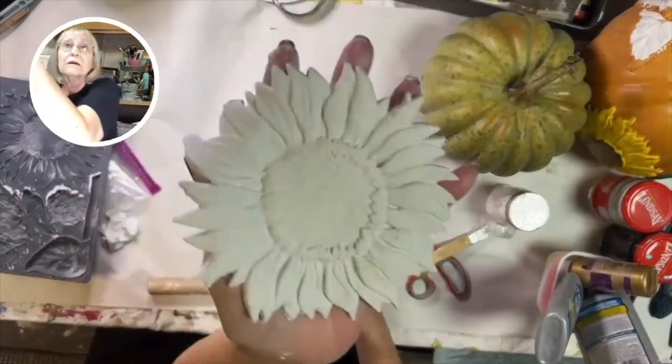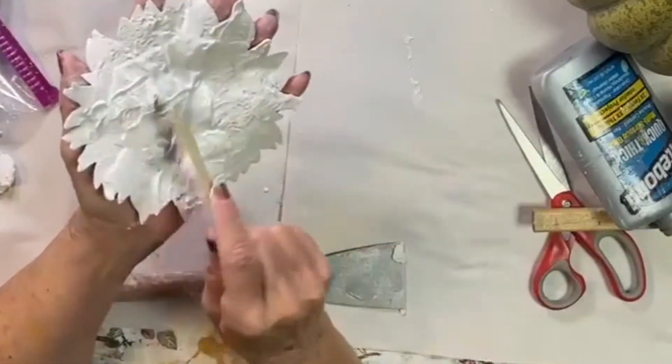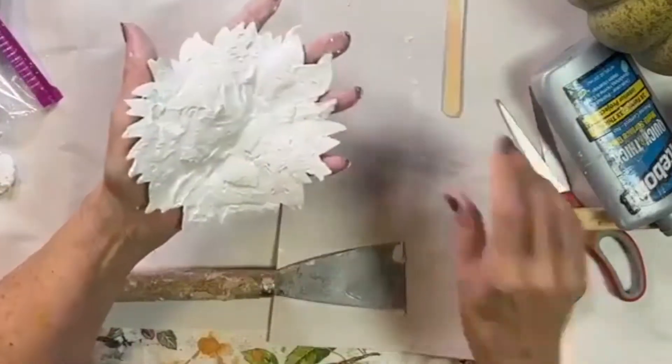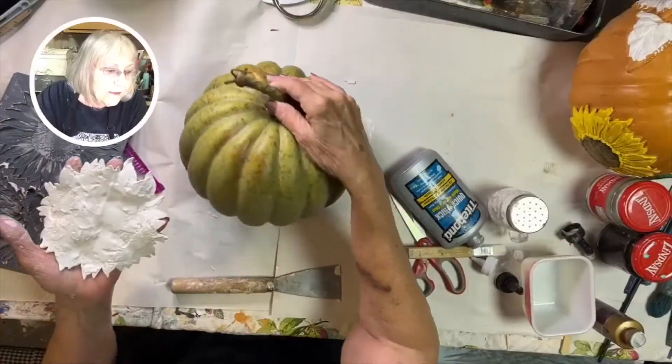Then you want to turn it over and put your glue. I use Type One Quick and Thick or Alene's glue in a golden bottle — either one's fine. Spread it out all the way to the edge. I like to use a popsicle stick or a brush to do this.